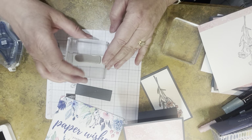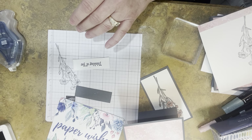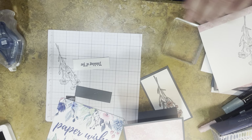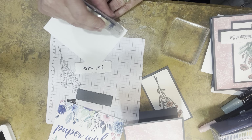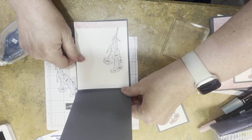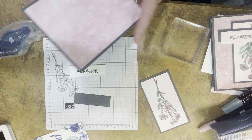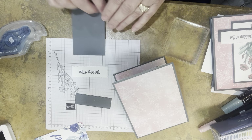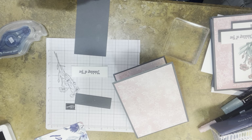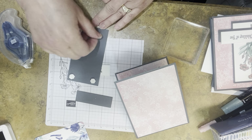I got a little ink up there — I'll take that off with the eraser later. I always put basic white inside my dark gray cards since it's hard to write on dark gray — it makes them look richer and gives them some weight. Then I'm going to pop the label up with some Stamping Dimensionals. I love dimensionals — I love dimension on cards, so I tend to get way carried away with those.